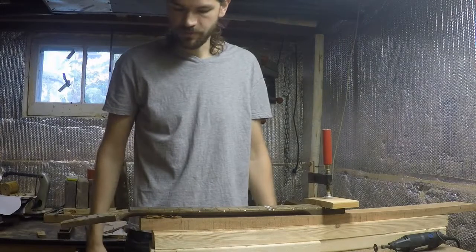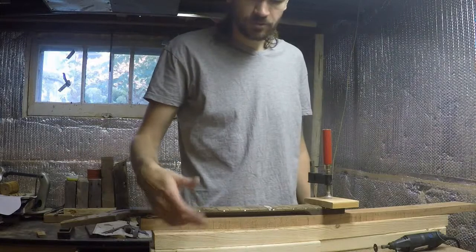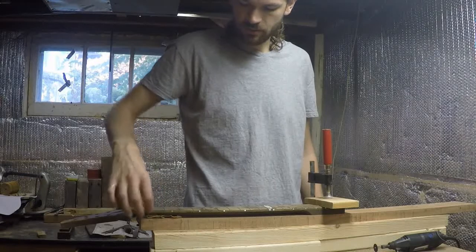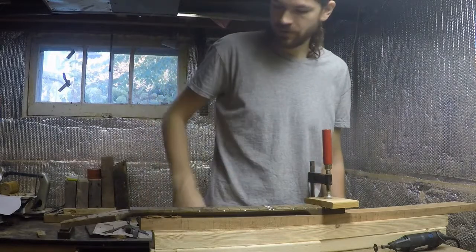So the last thing I need to do before final sanding and finish is actually fretting this thing. I'll start by cutting the frets to length and then trimming the tangs along the edges so you don't see that little T on the sides. Lay them, fill the edges, and sand.